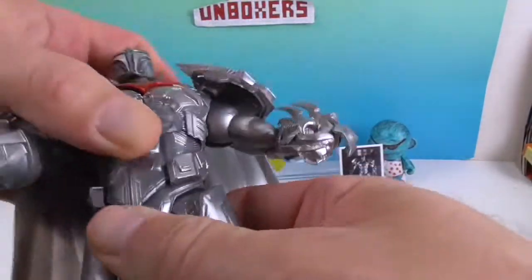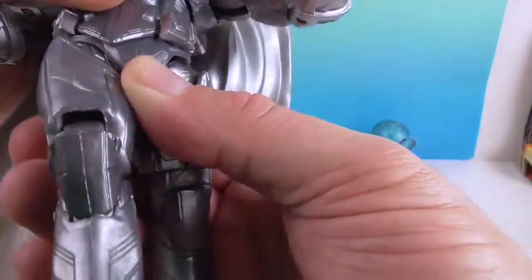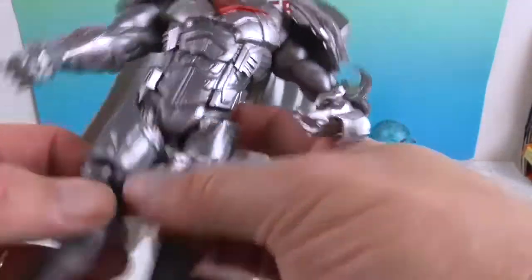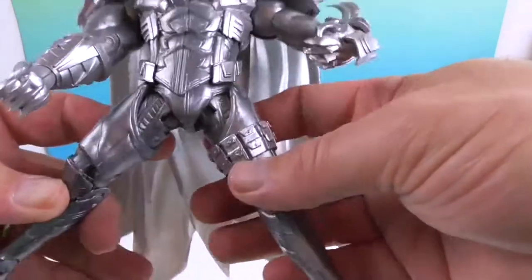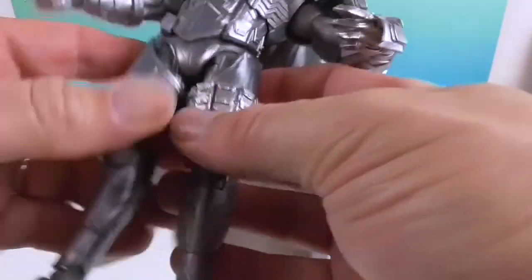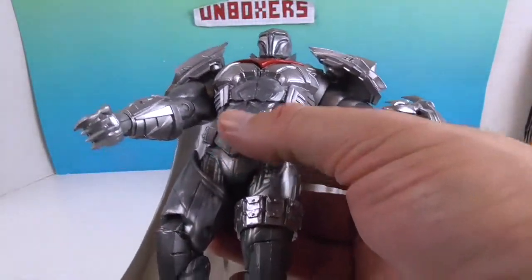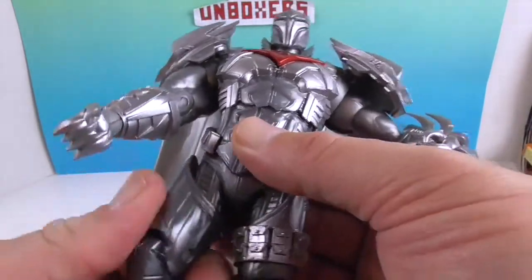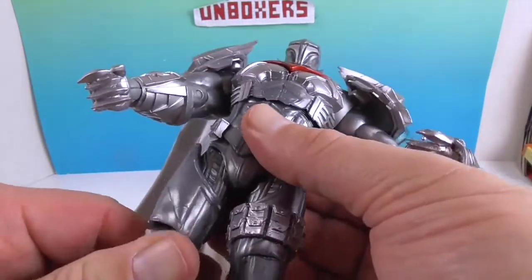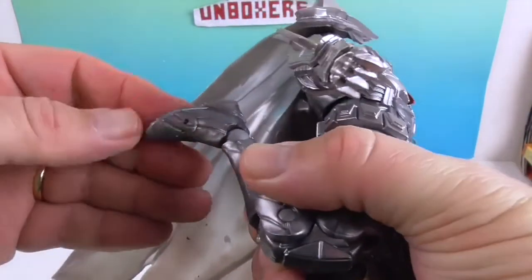He also has two points of articulation at the waist - the actual waist and the mid torso, so that's really good. The hip articulation - the side pieces do limit it a bit, but I don't know that I've ever seen him do the splits so that's probably not a bad thing. He actually has the upper thigh articulation but it's kind of hidden in that big tall boot. He does have the double knee as well, ankle, and toe.